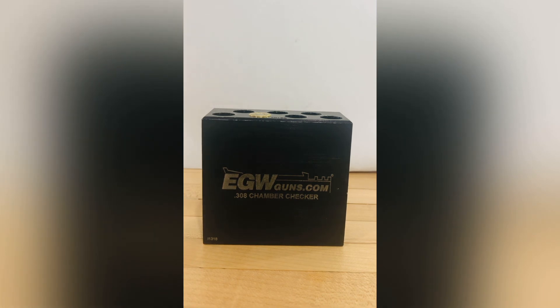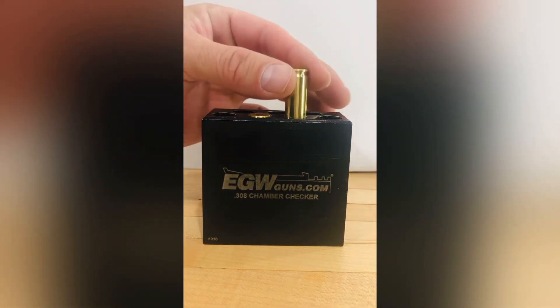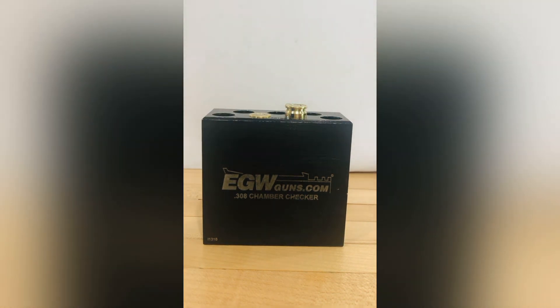If you have a round that for whatever reason has an issue — perhaps you can see it, maybe you can't — and you put that round in, it will hang up just like that, alerting you that that round is not going to chamber in a gun, preventing you from having an issue on the range.